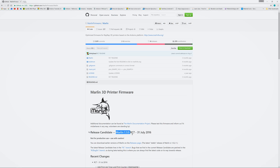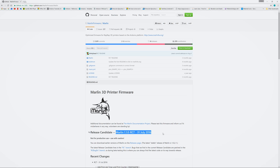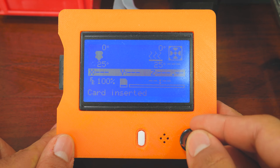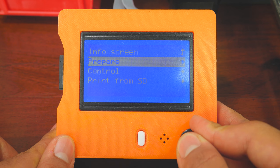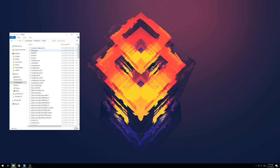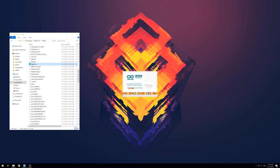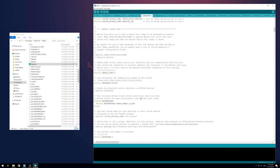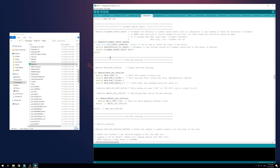To level your bed this way, I suggest using the latest Marlin firmware for your printer and a small piece of paper. Start by making sure your nozzle is clean. Then go to your printer's menu and select Prepare. You should see an option called Level Bed. If you don't have it, it might be disabled in your firmware. To enable it, head to your printer's firmware on your computer, then open the marlin.ino file. Press the configuration.h tab in the top bar, then scroll down until you find a section called Mesh Bed Leveling. To enable the feature, just uncomment MESH_BED_LEVELING and MANUAL_BED_LEVELING. Next, upload the modified firmware to your printer.